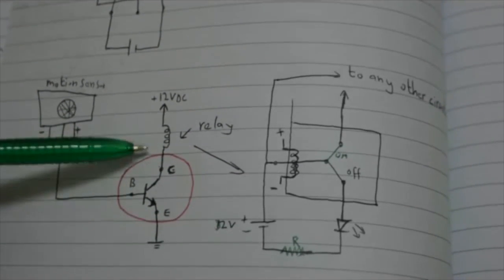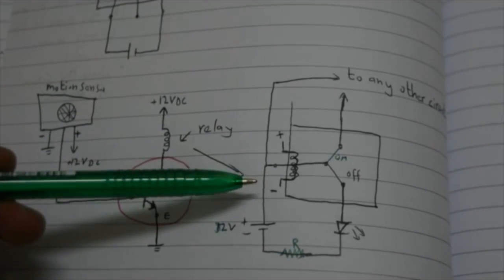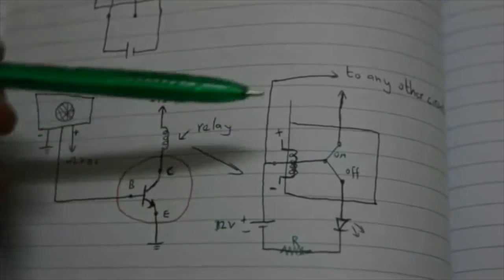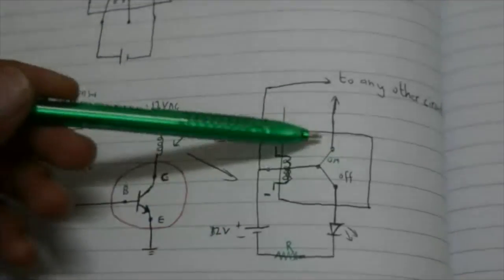When the transistor turns on it activates the relay — this is the inductor of the relay drawn here. When the relay turns on it makes a connection with the second circuit. So you have one circuit controlled by the motion sensor and another circuit that can be anything you want connected using this configuration.